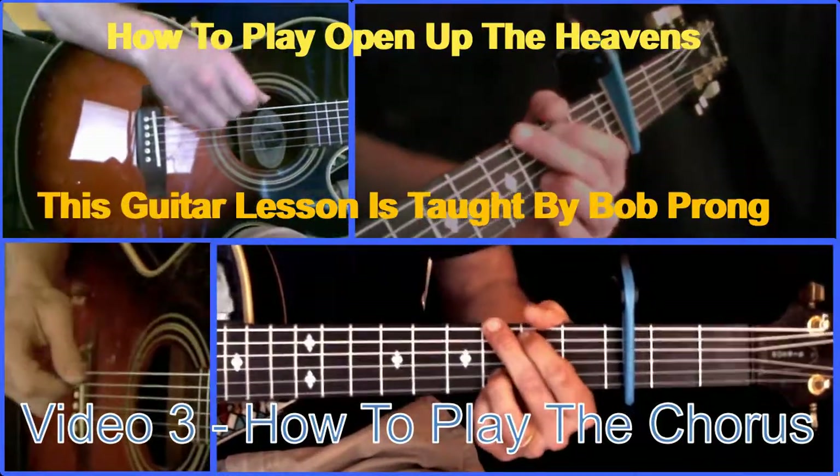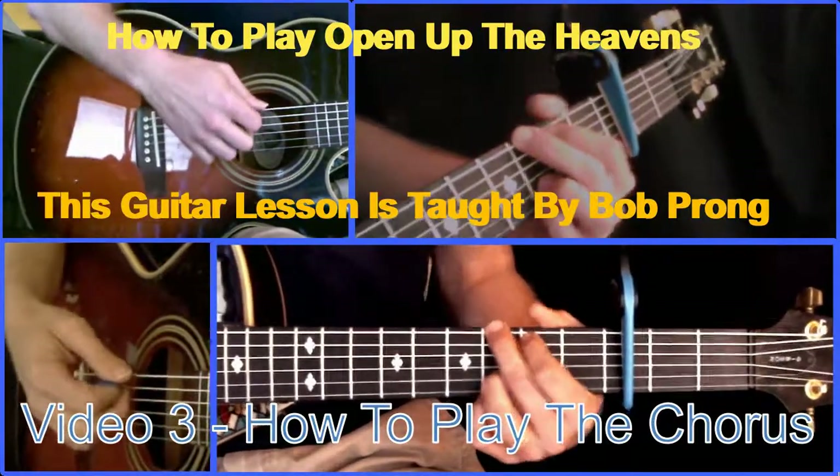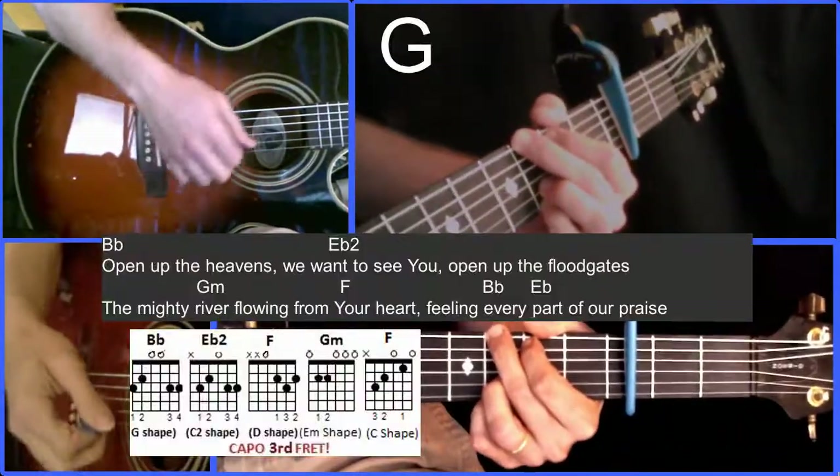Hey, this is how you play the chorus to 'Open Up the Heavens.' It's gonna start in this G shape. We're in the key of B♭, but we basically have a G chord shape.